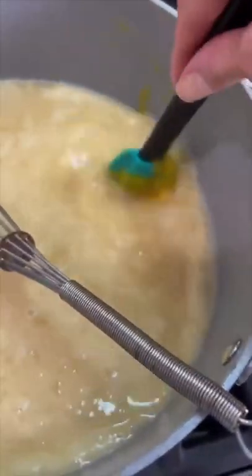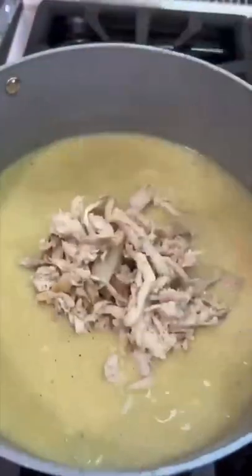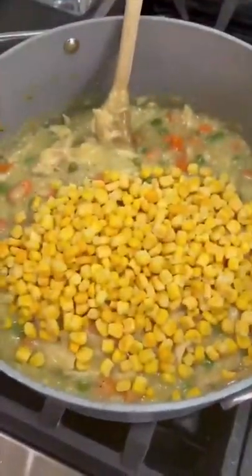Then add two tablespoons of Better Than Bouillon, a teaspoon of salt, a teaspoon of pepper, one rotisserie chicken that's been shredded, a bag of frozen peas and carrots, and a bag of frozen corn. Mix that up, serve it warm.